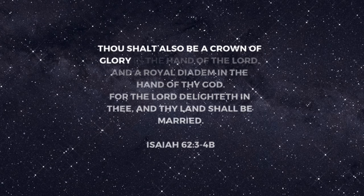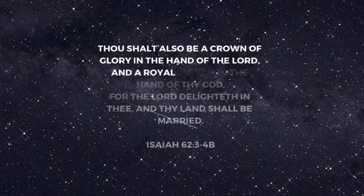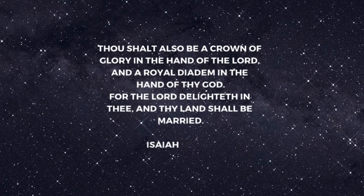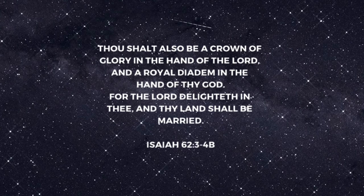Thou shalt also be a crown of glory in the hand of the Lord, and the royal diadem in the hand of thy God. For the Lord delighted in thee, and thy land shall be married. Exile 62, 3-4B.